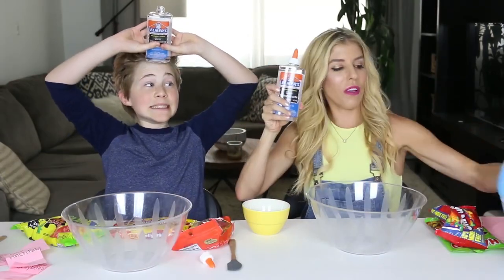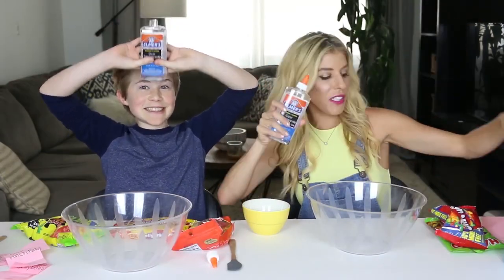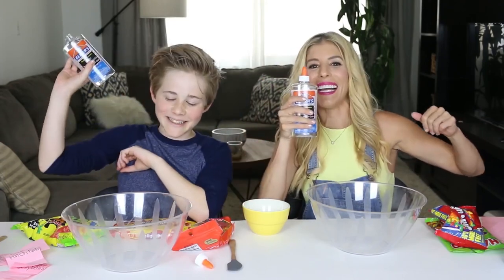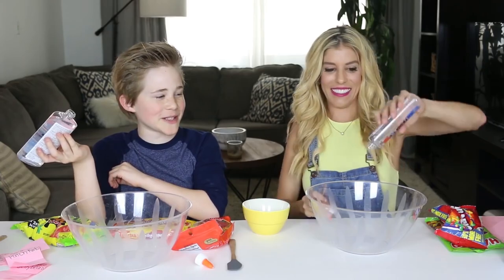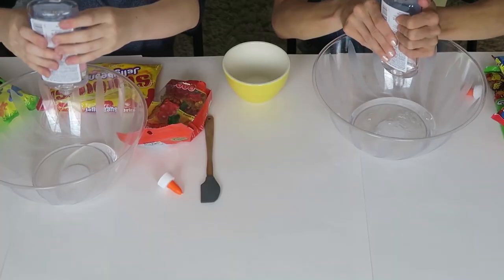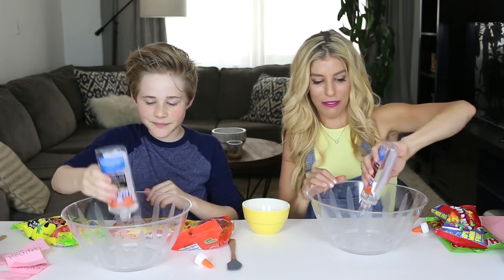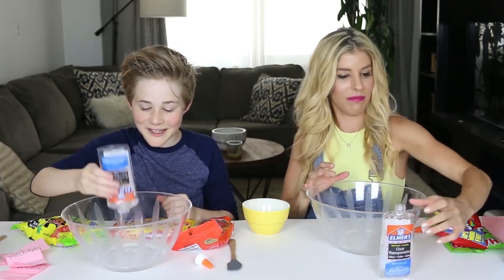So we've got the glue, we've got the Staplo, we've got our mixers and our candies and now we are going to make our slime. My first time ever pouring transparent glue into a bowl. I wish I could help you, Casey, but you're my competition. It's an interesting sound that it makes. I can't believe that you've never made slime — it's so fun!